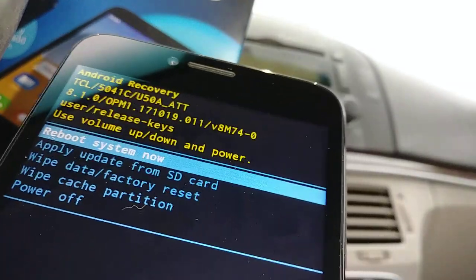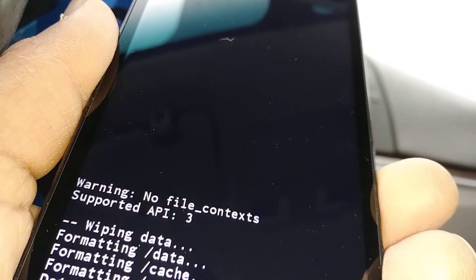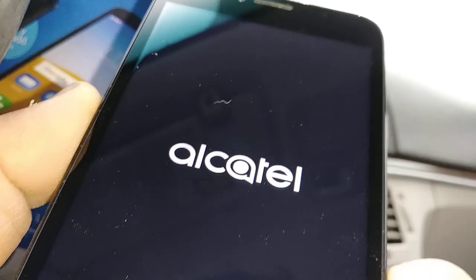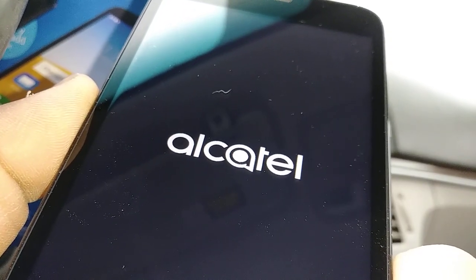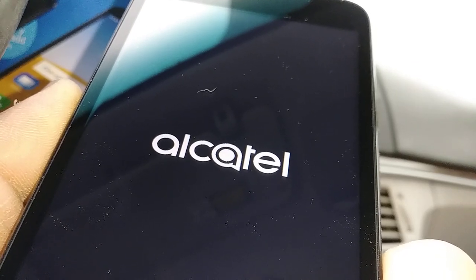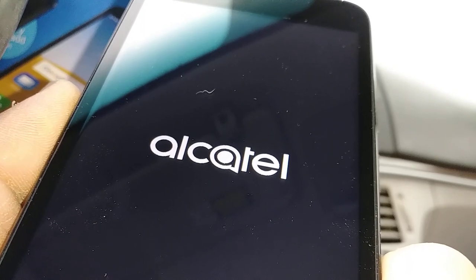The last step is automatically highlighted: 'Reboot system now.' Just press the power key to restart your phone. It's going to take a couple of minutes — about eight to ten minutes — for the phone to work properly and get to the initial setup screen.